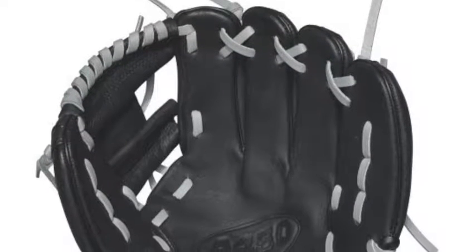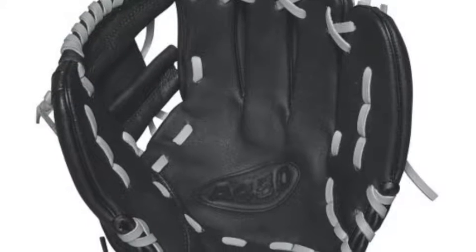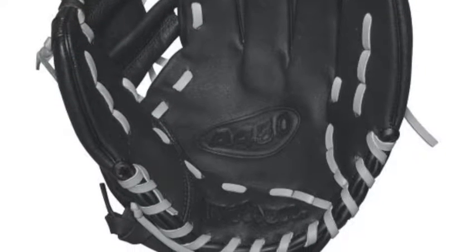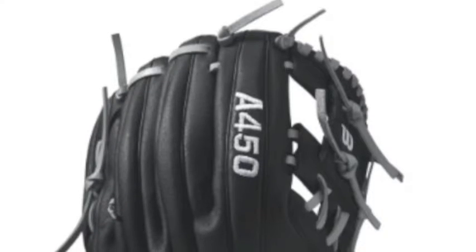This A450 youth glove is designed to make you feel and look like a pro even at a young age. The WDA04RB17DP15 is constructed to be incredibly durable, allowing the glove to last those long seasons.